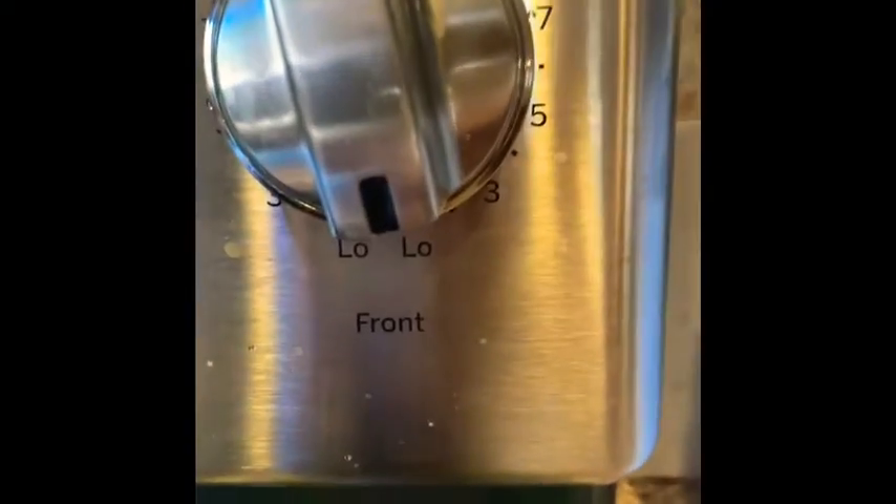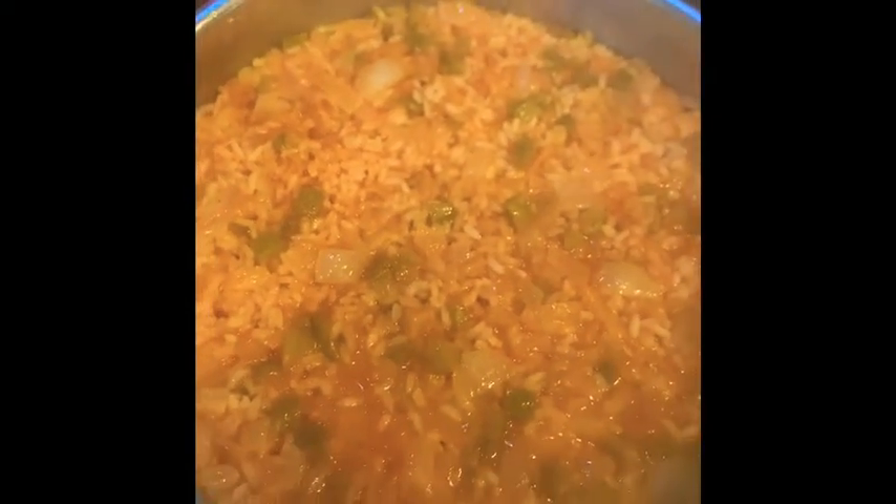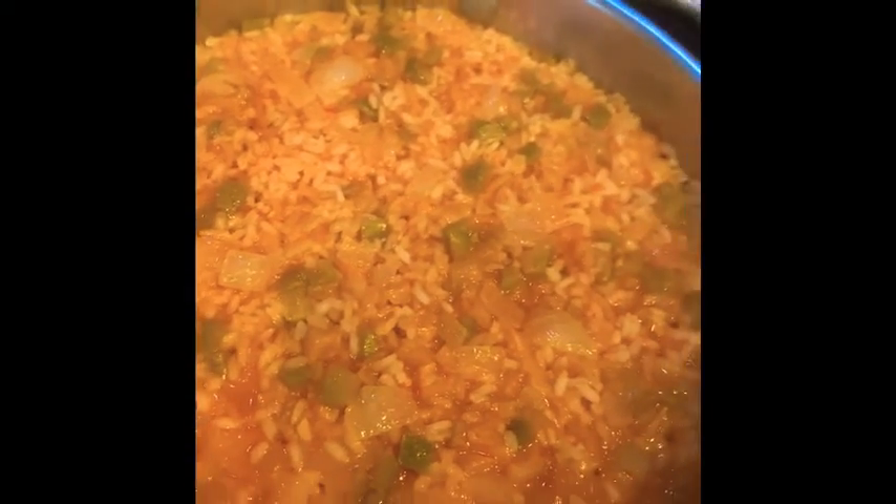I've turned my stovetop down to low. 15 minutes later, I'm going to check on my rice — this is what it's looking like. As you can see, the liquid is starting to dry up and the rice is cooking very nicely. It's just taking its time cooking slowly, and that's how you want it. You don't want to rush this dish because it will burn. But you can see it's coming along very nicely. I'm going to let that continue to cook another 15 minutes or so on very, very low heat.